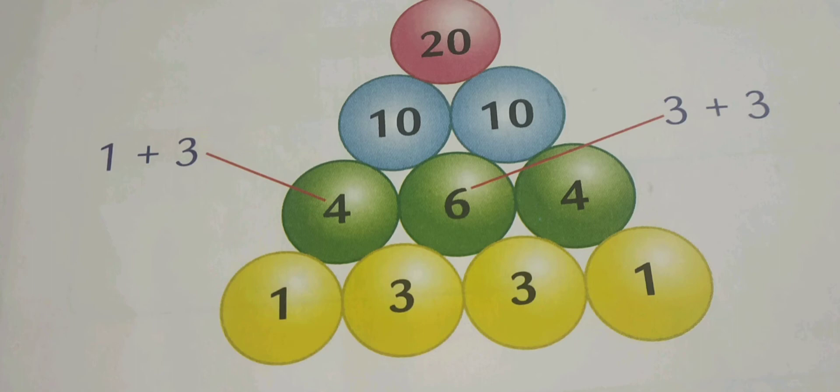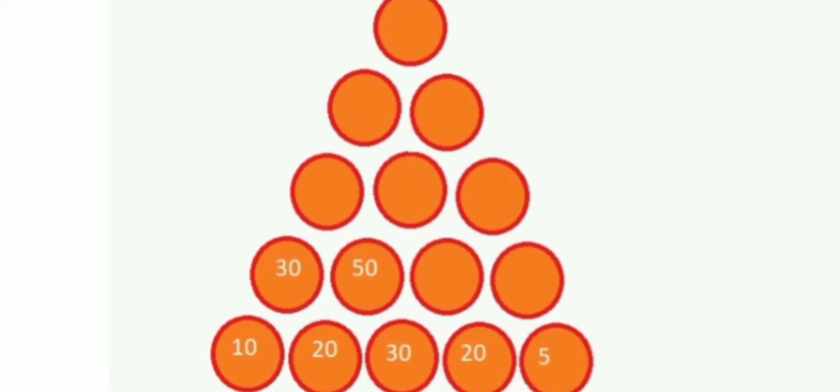Now let us see one more example of the same puzzle. As you observe the picture, there are different circles and at the bottommost circle the values are 10, 20, 30, and 25. So for the first two circles, 10 plus 20 gives 30, and you write that addition of 30 exactly in the circle which is above circle 10 and 20.